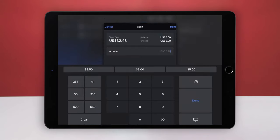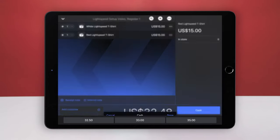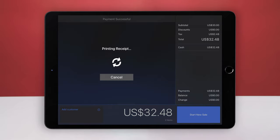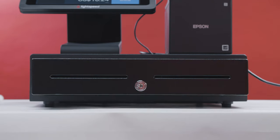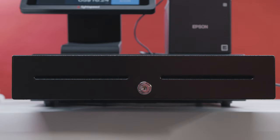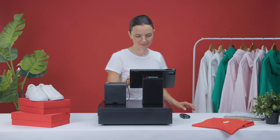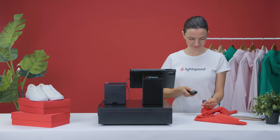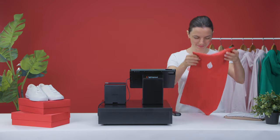Then tap Cash, then tap Done. If you didn't set receipts to print automatically, tap Print Receipt. Your printer will print a receipt and your cash drawer will open automatically if you chose to connect the cash drawer cable. You can make a sale to test your system at the start of each business day. Avoid any test transactions after the fact.